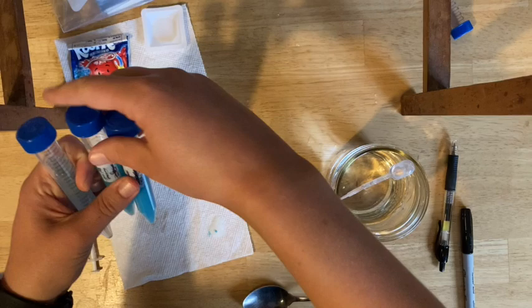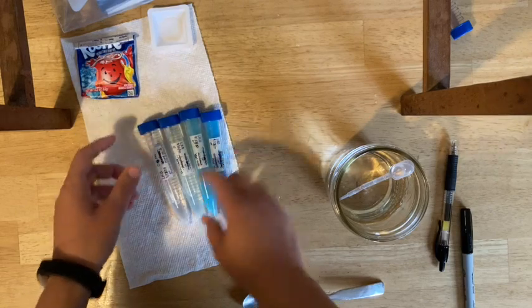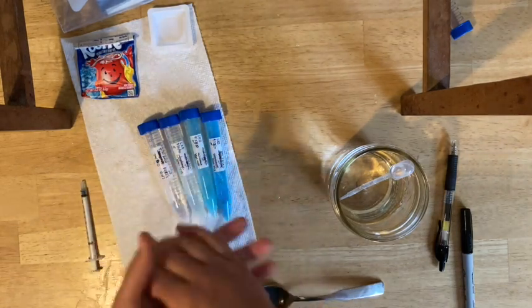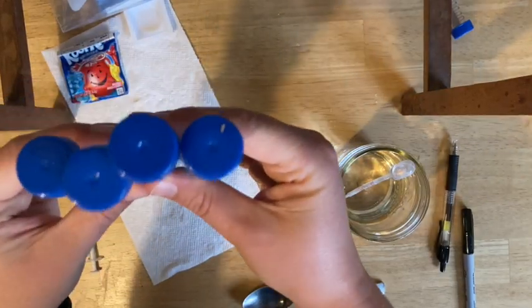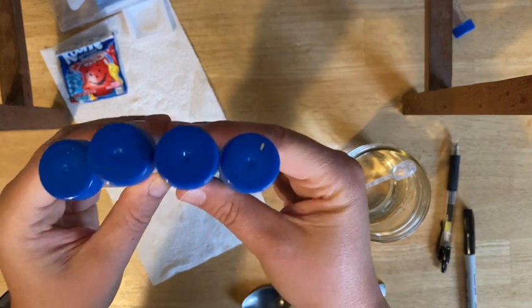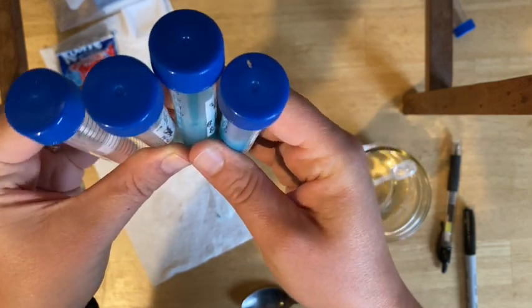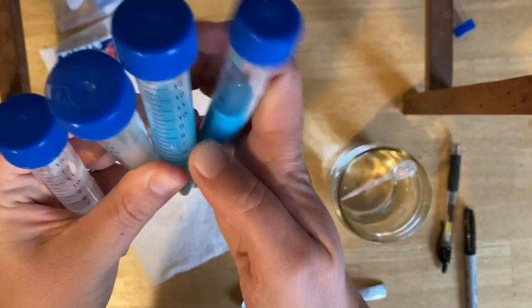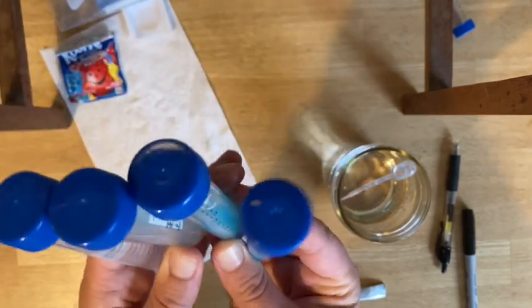Lay them out and take a photo of the labels, just like last time. Put them in order and make sure the full label is visible — it may be a bit scribbled but do your best. Then hold them all upright, vertical, so the volumes are visible. Note that some will not be the same volume as others — the first three should have five milliliters remaining, and the last one will still be ten. Take a photo showing the volumes for all of them to submit in your report.